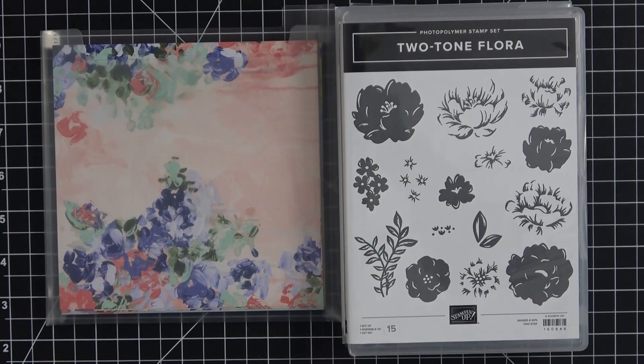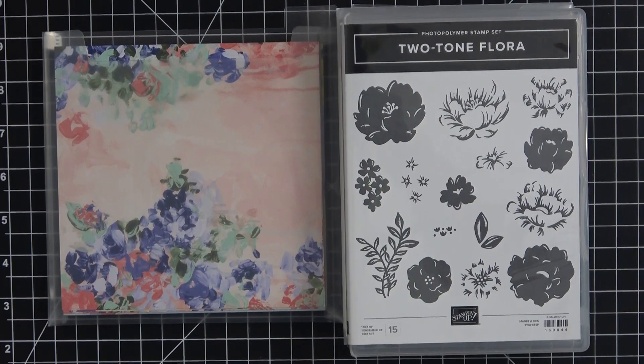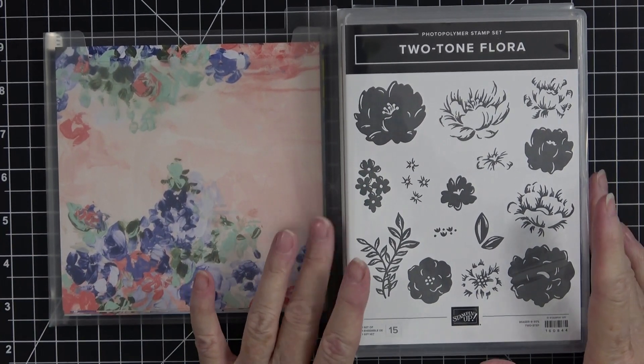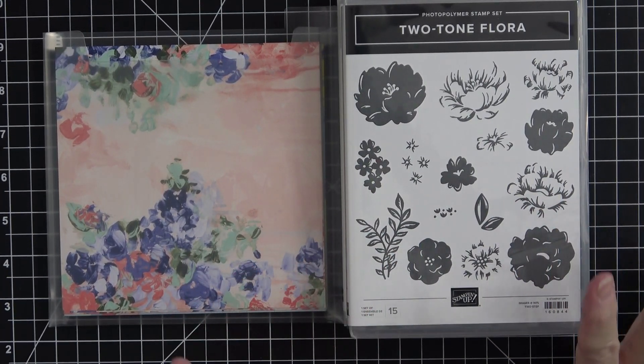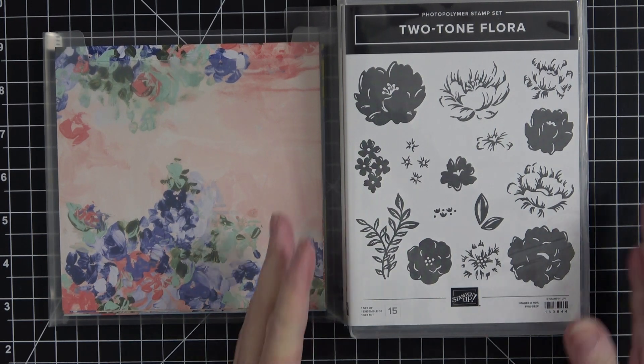Hey everyone, it's Kathy and welcome back to my YouTube channel and back into my craft room. So good to be here. Today I wanted to work with one of the new sets — this is not available until January 5th, from our new mini catalog. The products in that catalog are absolutely beautiful as you'll see as I start pulling things out and working with them.